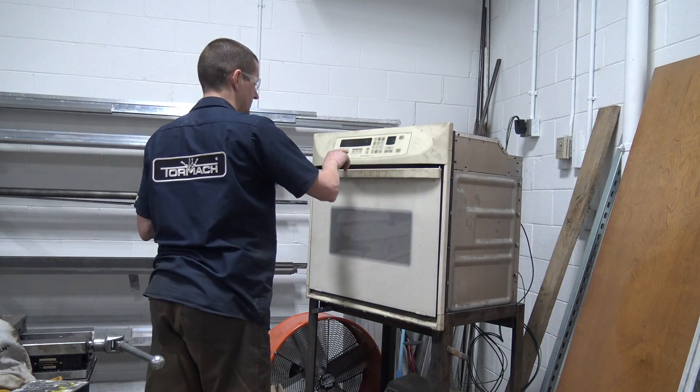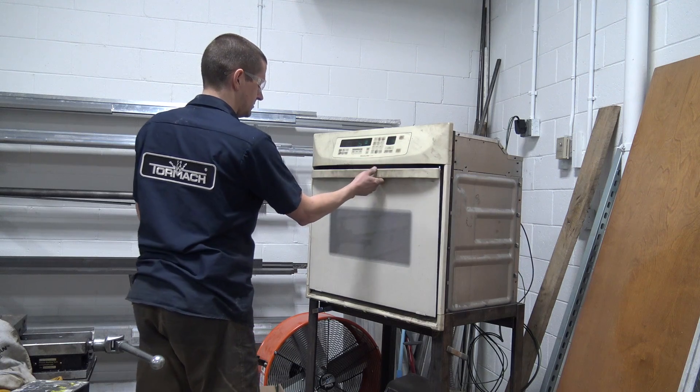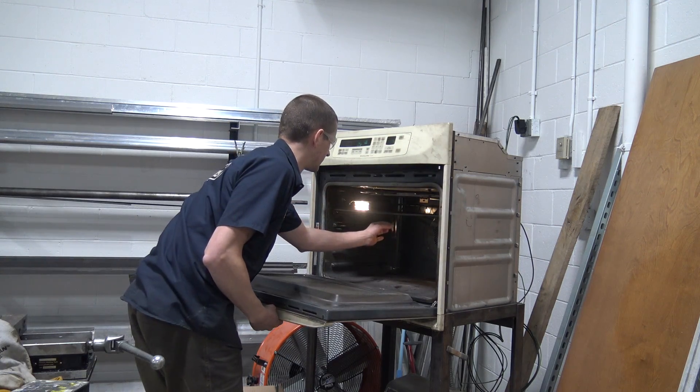20 minutes in the oven. Do not tell my wife I know how to use one of these.